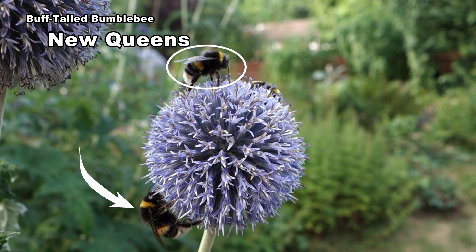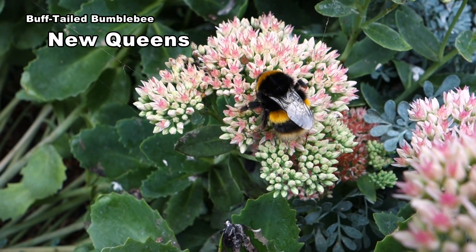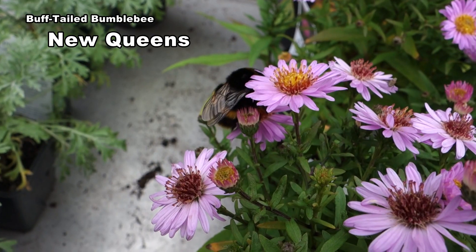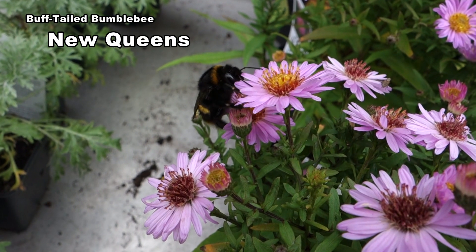The male is a lot smaller than the queen. New queens busy themselves obtaining nectar. They need to put on enough fat to see them through the winter.